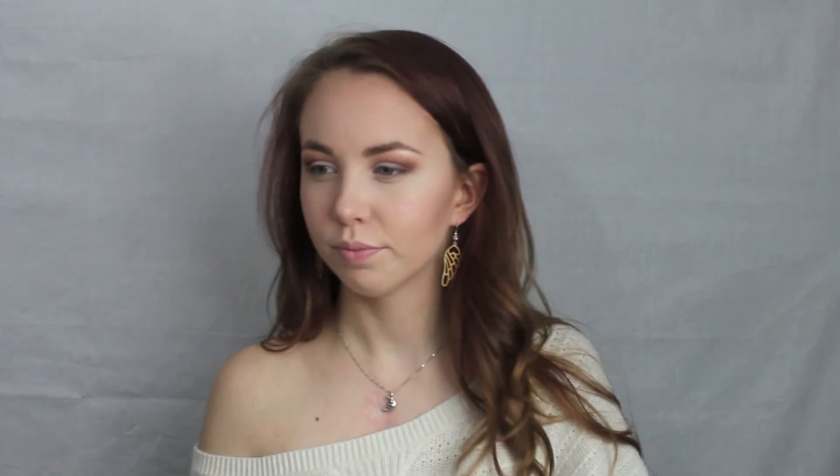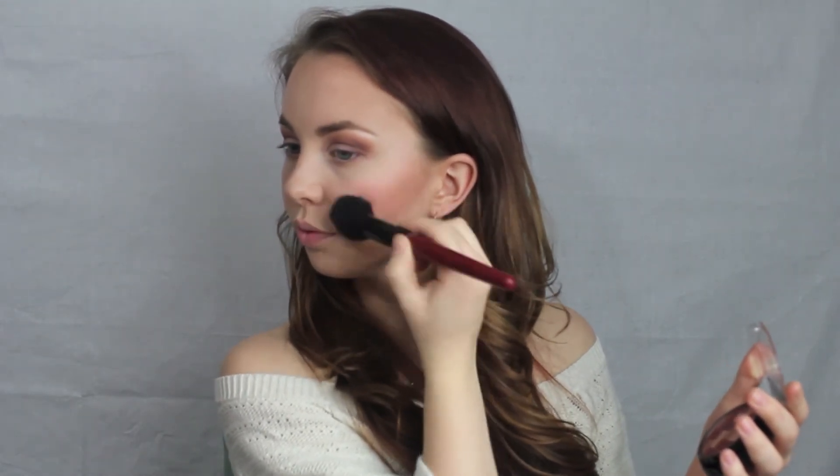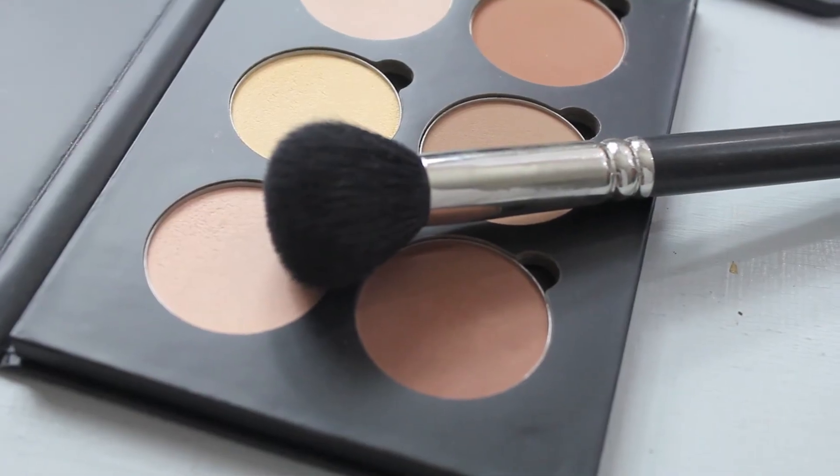For blush I use this Maybelline Highlighting Blush in the shade Mauve, and I use an angled brush to apply it right above where my contour is and down onto the apple of my cheek. Then I go back in with my Beauty Blender to blend everything together so the bronzer, blush, and concealer all blend nicely. Going back in with the 109 brush and the shade Banana, I pat underneath my eyes, then use the shade Vanilla on top of my nose, my cupid's bow, and underneath my chin.